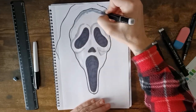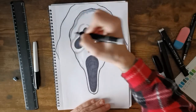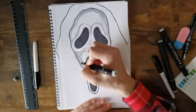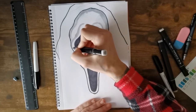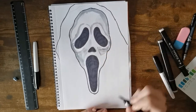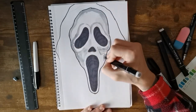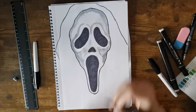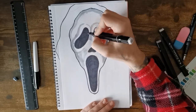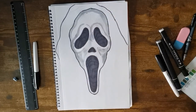Add a darker shadow on the forehead where the hood is. Go over some of the shadows with a darker grey — mostly where you've already put the shadows, just go over parts in a darker shade. Add a few more into the middle section. I think we'll be ready for blood now.